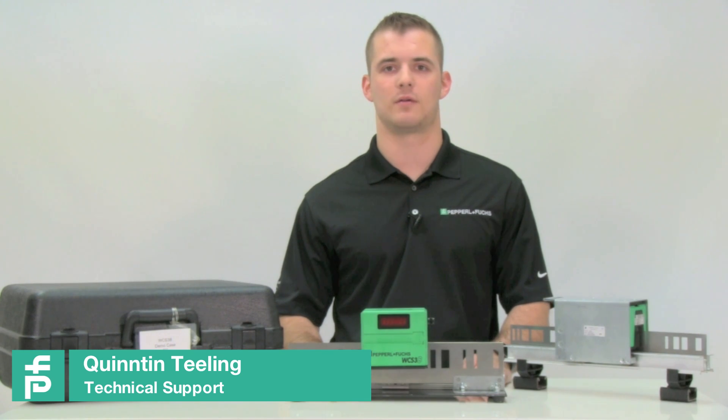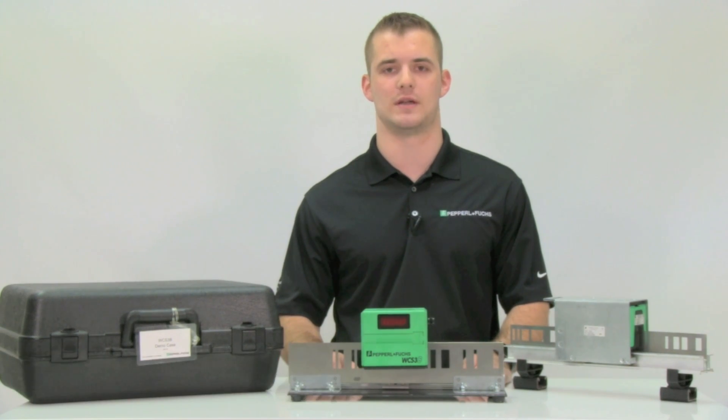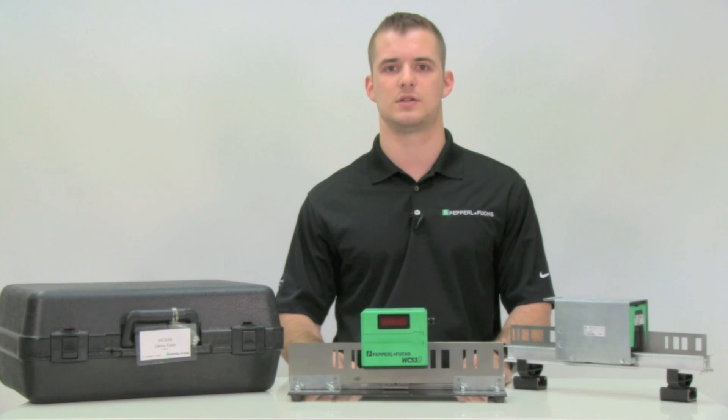Hello, my name is Quinton Teeling with the Pepperl & Fuchs Technical Support Team. The WCS is an absolute linear encoder that gives reliable position in dusty, dirty, and challenging environments. Today we will be talking about the WCS demo case's contents, features and benefits, and where it can be used in your facility.